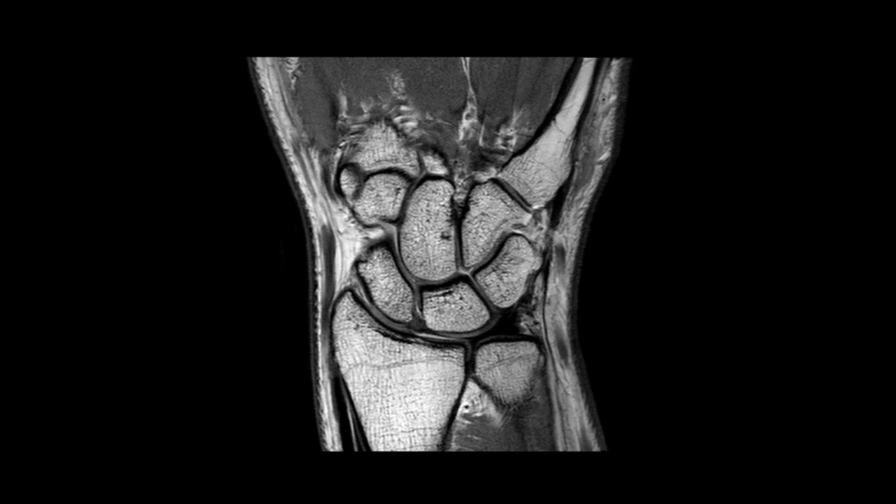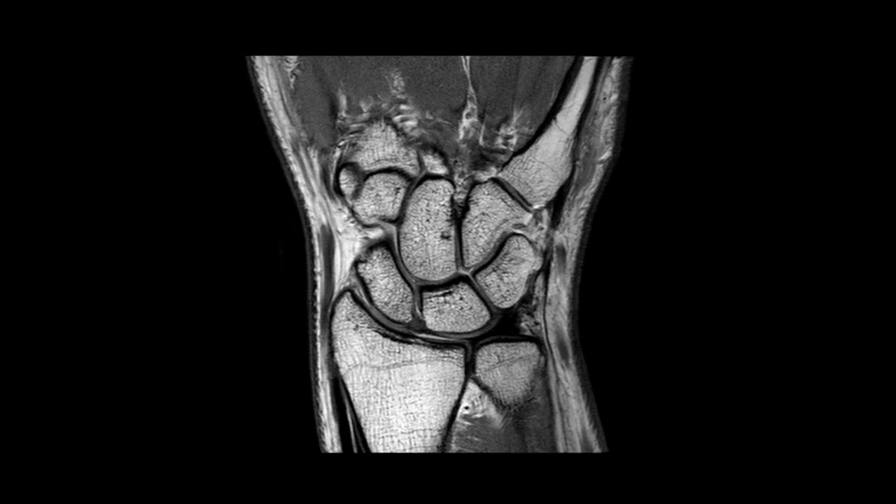I had a knee and then a wrist. The way I do my wrist is prone — Superman style, going in head first with arms stretched out. That's how I was trained. So I set it up that way, ran the scan, and it just wasn't working. All black — nothing, nothing, nothing. I was like, what the hell is going on?